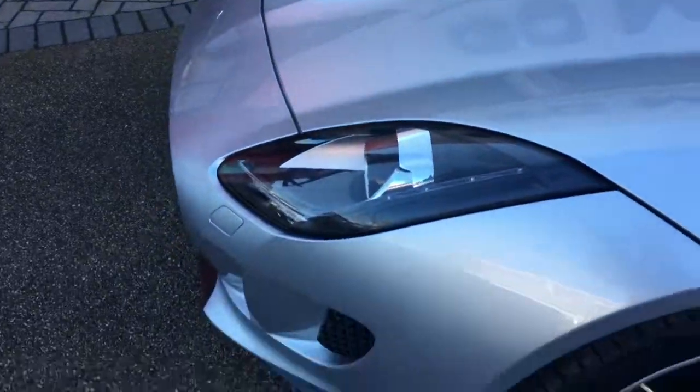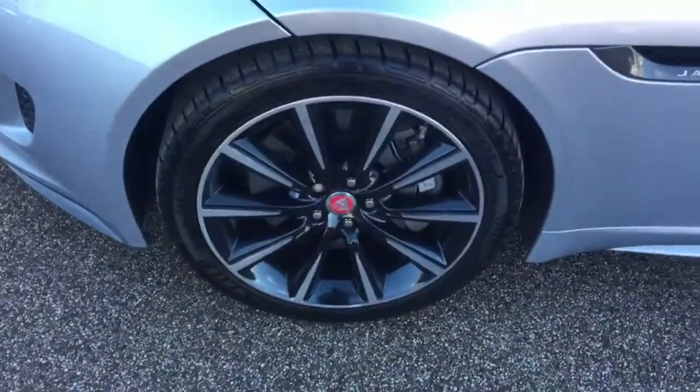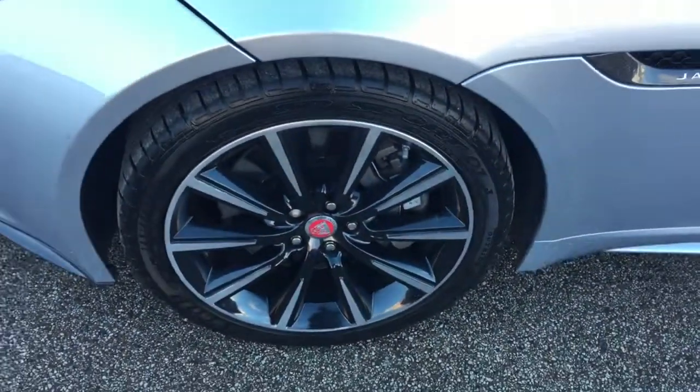We do guarantee our car's got no markings to any of the alloy wheels. We have these 19-inch alloy wheels on this Jag.